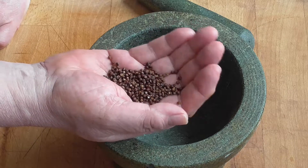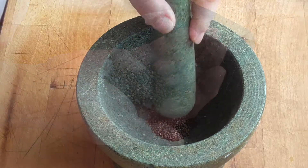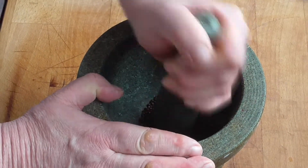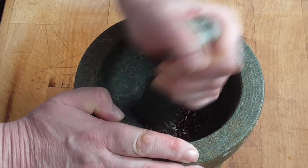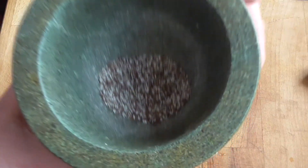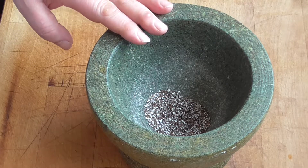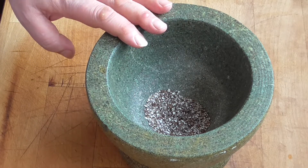Take about two teaspoons of grains of paradise and we're going to crush them coarsely. Here you go. At the very end, when the roast is done, we're going to sprinkle some over the roast and mix the rest into the sauce.